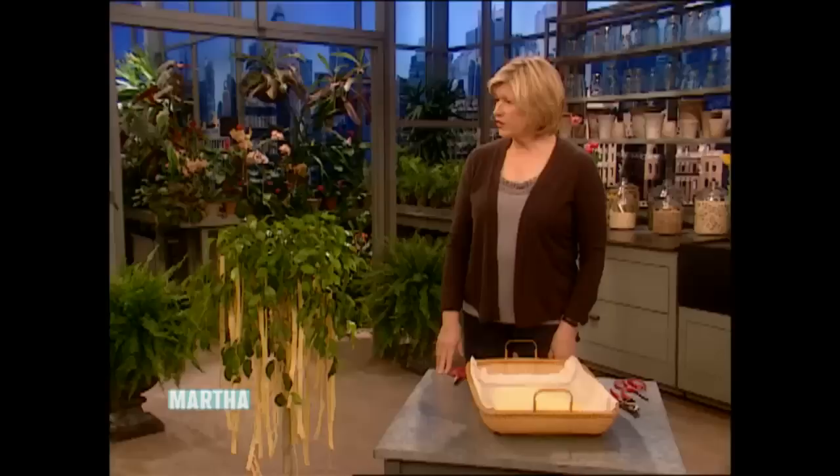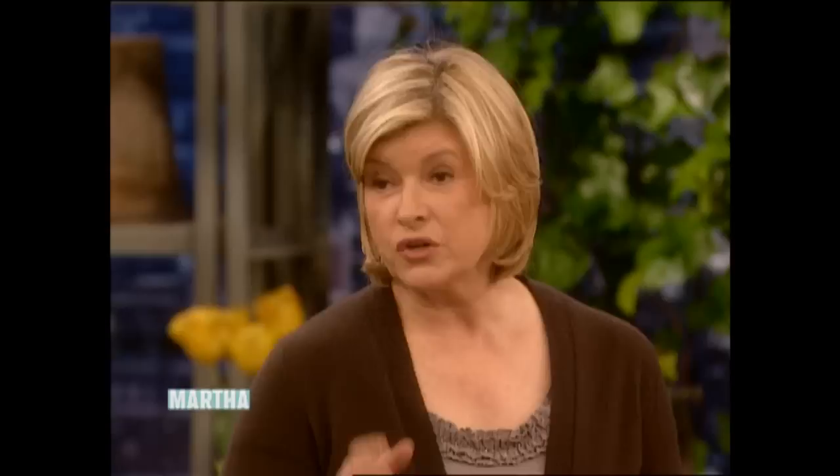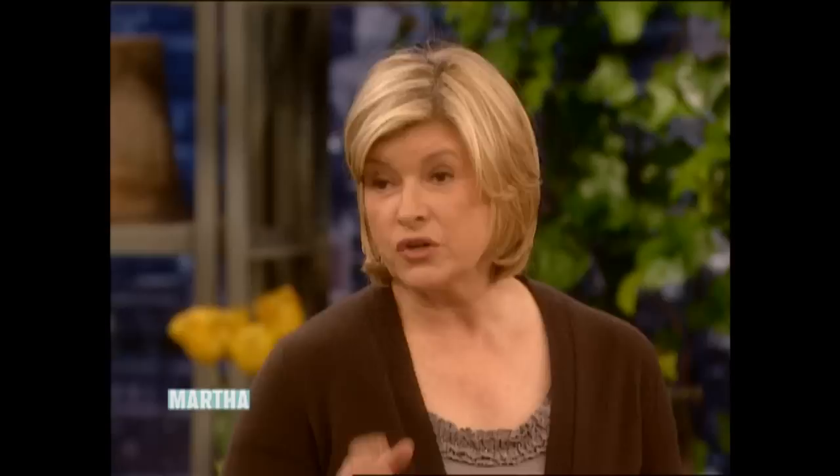Have you ever seen spaghetti growing like that, Martha? Well, it is very interesting. You know, the Italians sort of kept it quiet for a very long time. Everybody thought you use the spaghetti machine — you can do it that way too — but the best spaghetti comes from trees.